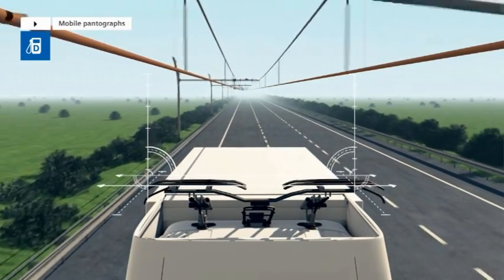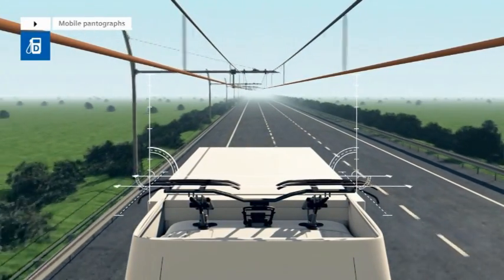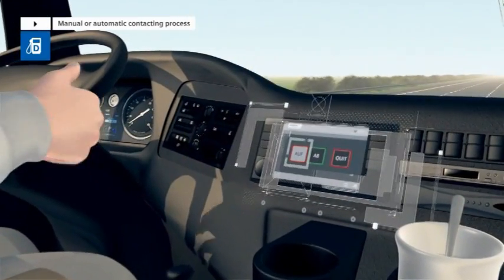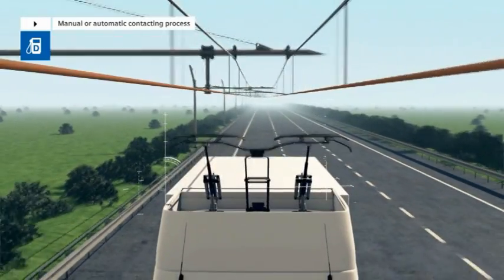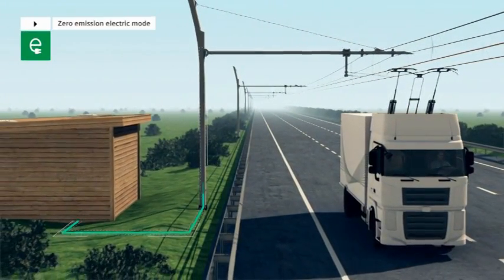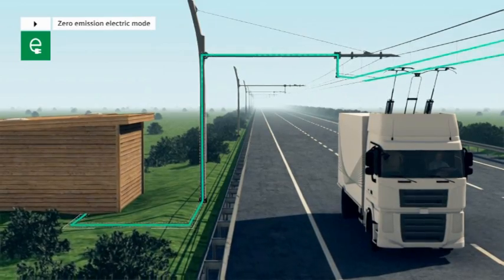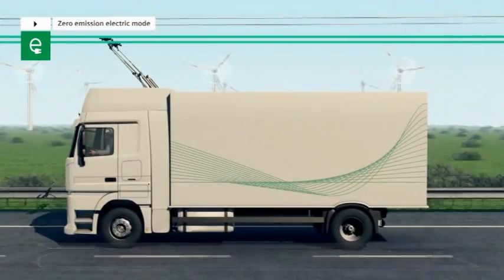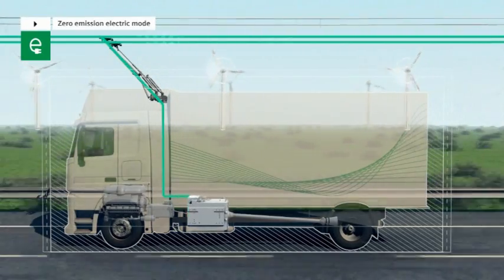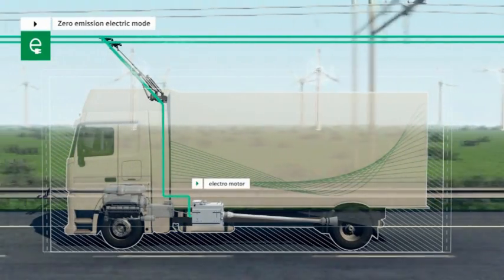The pantographs are mobile and adapt to the overhead contact line. The actual contacting process is performed either manually by the driver pressing a button, or automatically. The contact line is continuously provided with electric energy by the substation, and the pantographs transfer this energy directly to the electric engine of the E-Highway truck, powering the drive shaft.